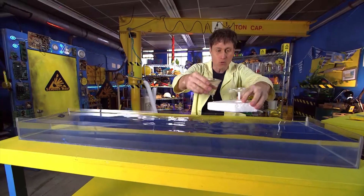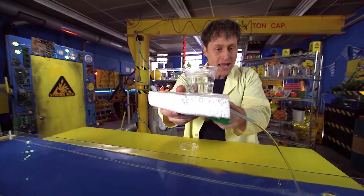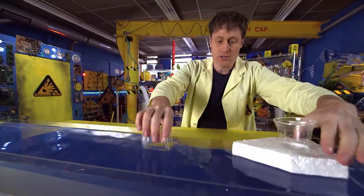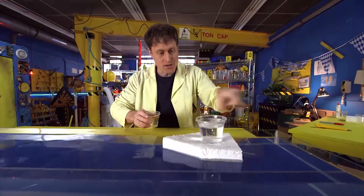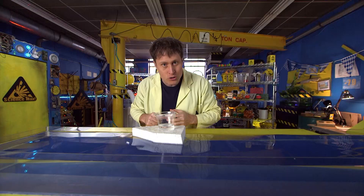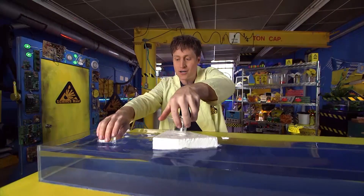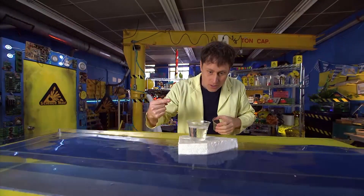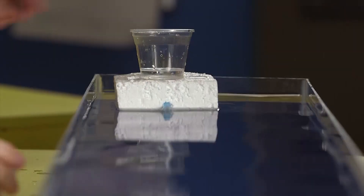You fill up the cup with water, and the gravity of the water in the cup pushes it out the straw, and the boat goes forward. The buoyancy of the boat keeps it afloat, and good old Newton's third law: for every action, there's an equal and opposite reaction. The water going out the straw this way pushes the boat that way, and it works pretty well. If it's not going straight, that's why we have the keel.